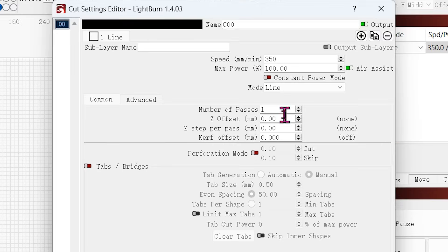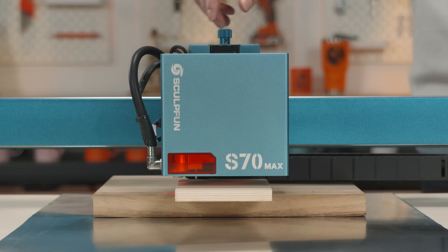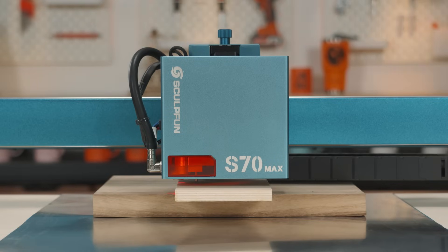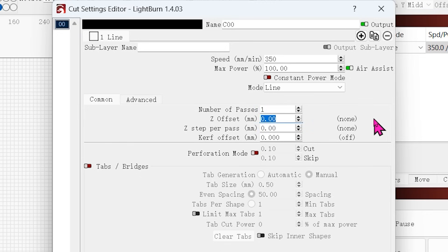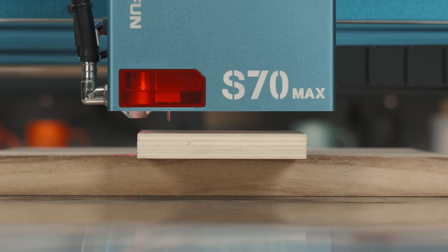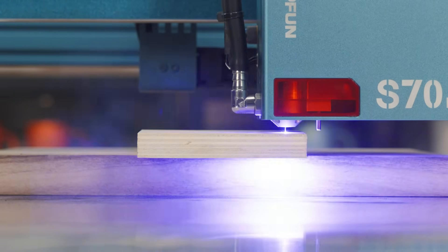The Z-offset means the lowering value before cutting. For example, if the wood board is too thick, we need to lower 5 mm to ensure the final cutting effect. Set 5 mm for Z-offset. After setting up, the laser will automatically lower 5 mm before cutting and the cutting results will be better.